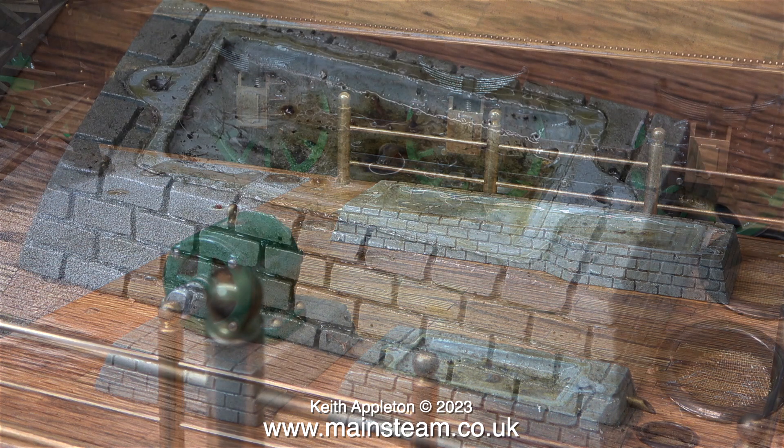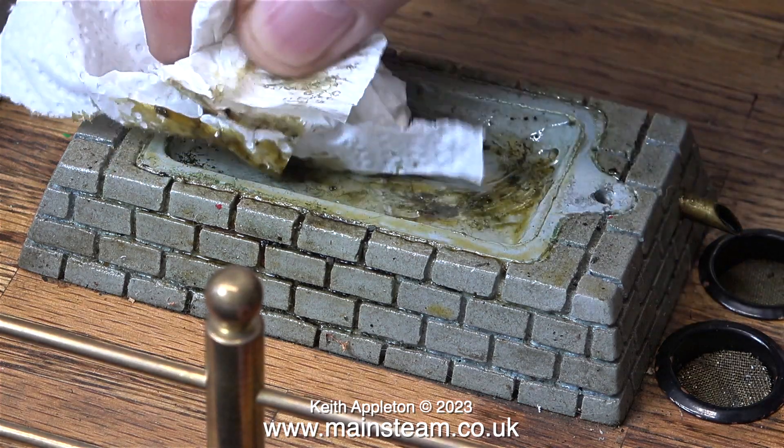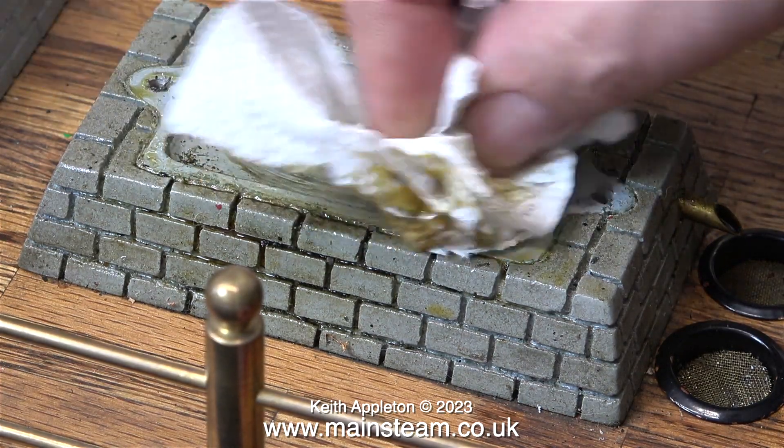These mounting plinths are cast in some sort of resin and they're very good indeed. This mounting plinth is a support for the number 10V. I like the design where the center part of the plinth is a reservoir to trap the oil, which after a while runs out of the metal tube at the right hand side into one of these special removable small reservoirs.